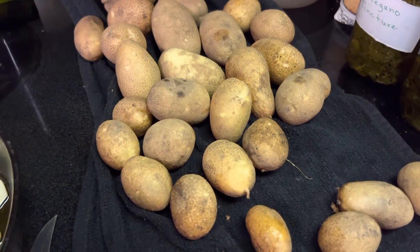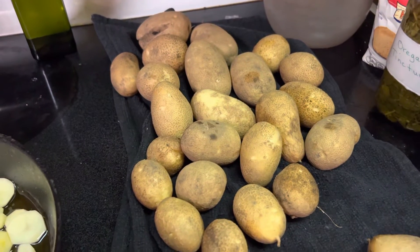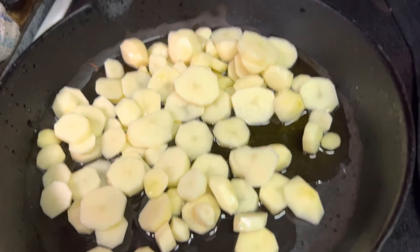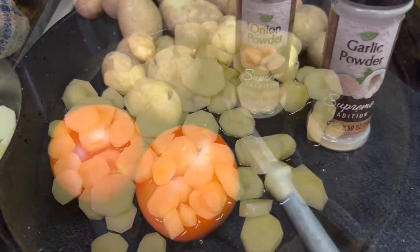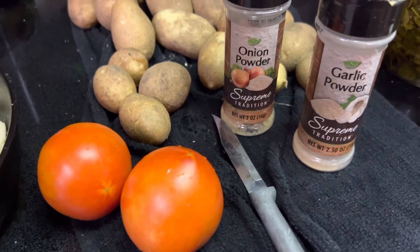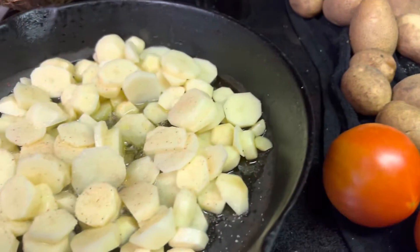We have harvested our potatoes from our container garden and tonight we're going to have a one-dish meal. For my sliced tomatoes out of the container garden, I added some pink Himalayan salt, garlic powder, and onion powder to our dish.